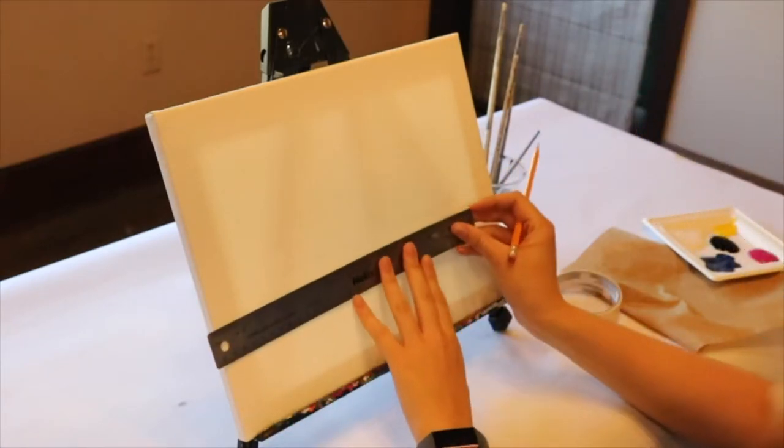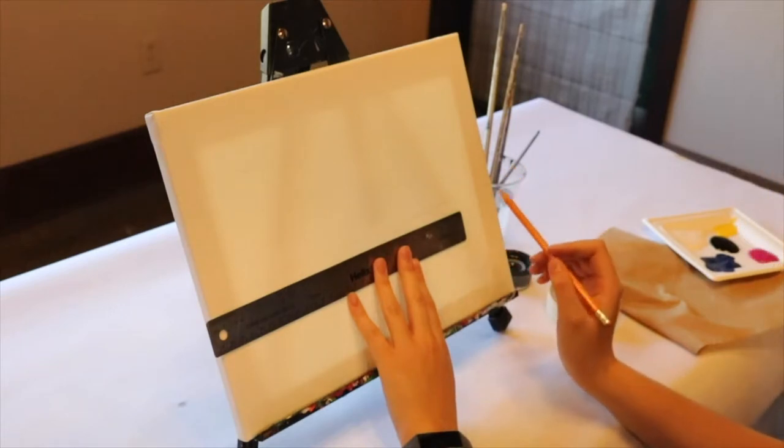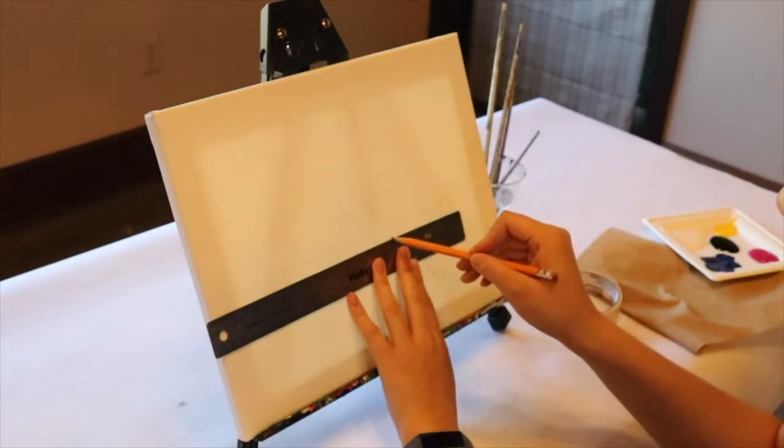For your final line, go to the middle of your canvas about half an inch below the line you made all the way across and draw a line until you meet that little curve for your mountain — that will be the line for your bungalows.